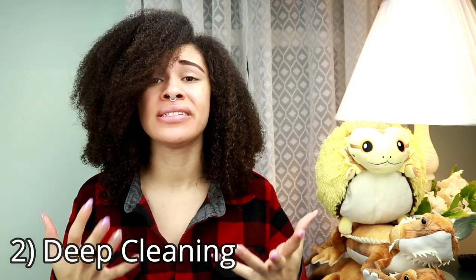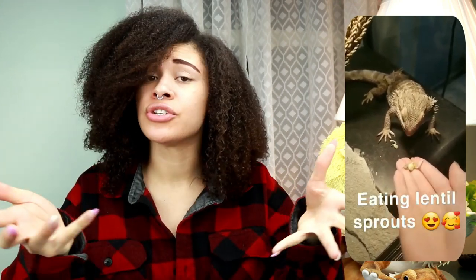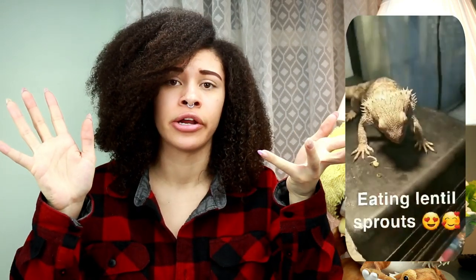That brings us to the second topic: deep cleaning. This is very important and should be done at least once a week — I usually do it on the weekend. Deep cleaning means you should not only be washing the substrate but also the tank accessories and the glass. When it comes to food dishes, you should be washing those — I usually use some dish detergent or dish soap, typically Dawn, to wash out the bowls.